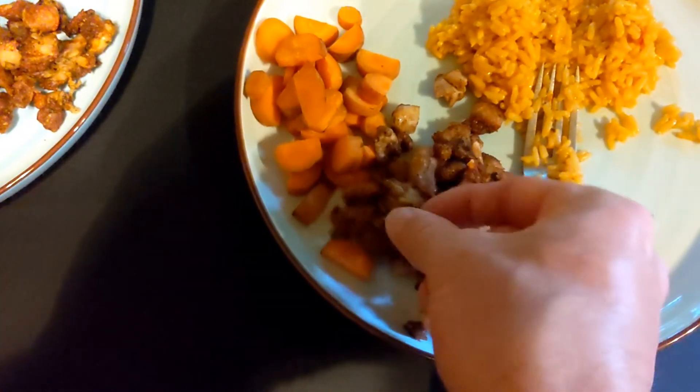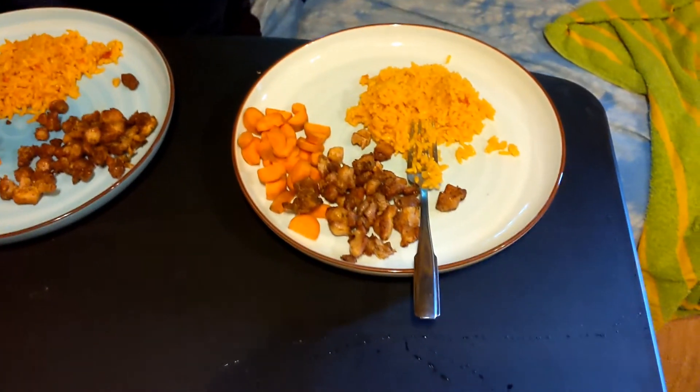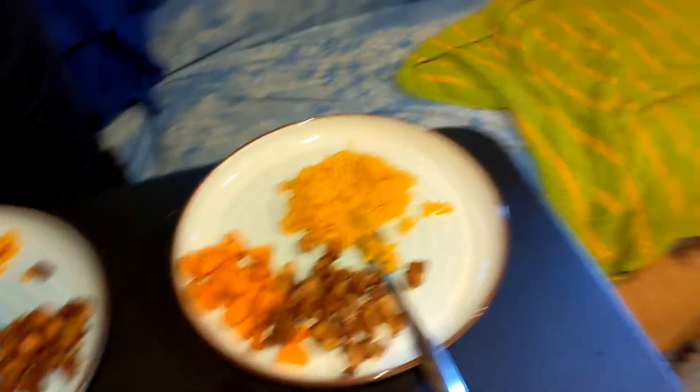The meal is done. As you can see, cooked with the chicken. Tasted one — they're pretty crispy. They're good.